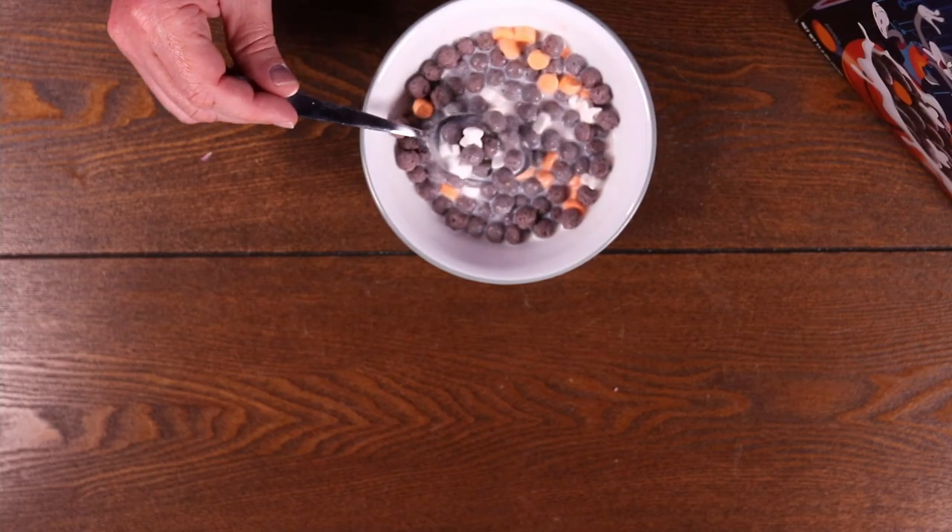All right, let's try the crunch test with this — see if it still holds up. It holds up better than some do. Some get really mushy. I think because these berries have some mass to them, so the outside is starting to get mushy, but there's still some crunch inside. Not bad. Looks like it's turning the milk a little bluish-purplish. The berries hold up a little bit, but the marshmallows get really mushy.